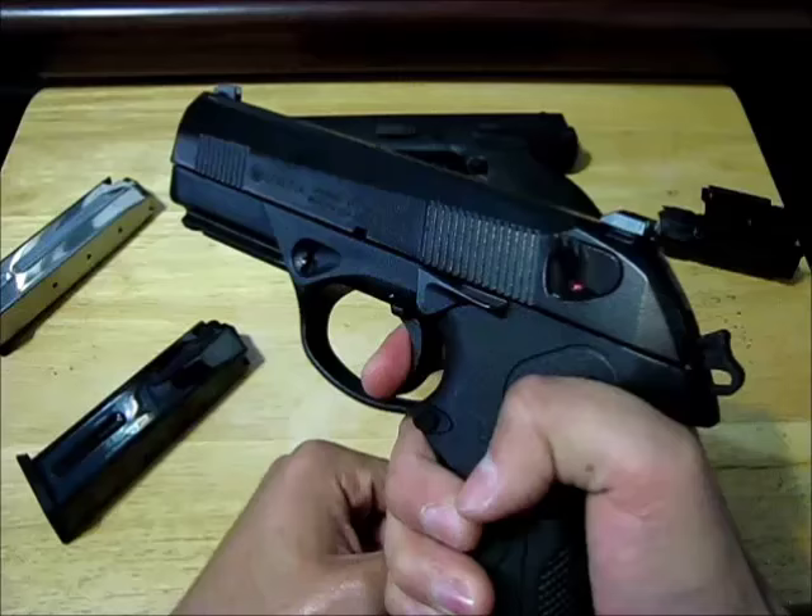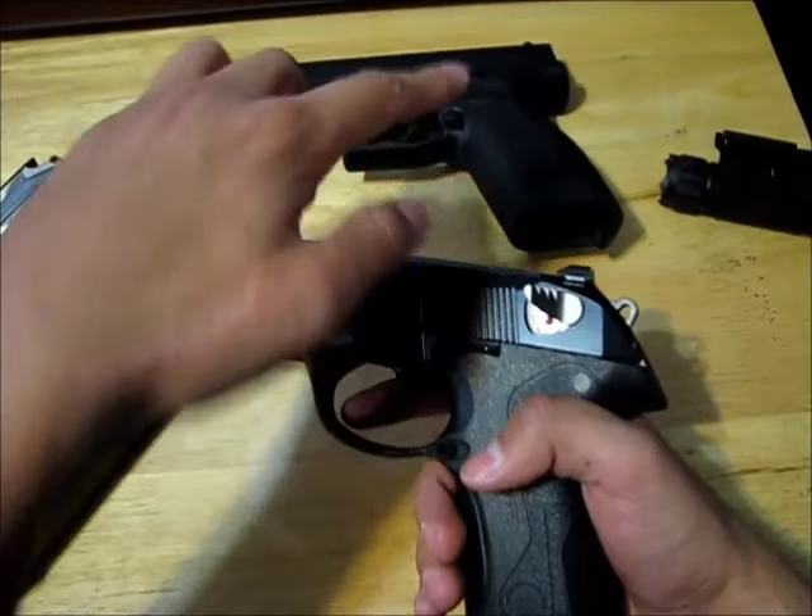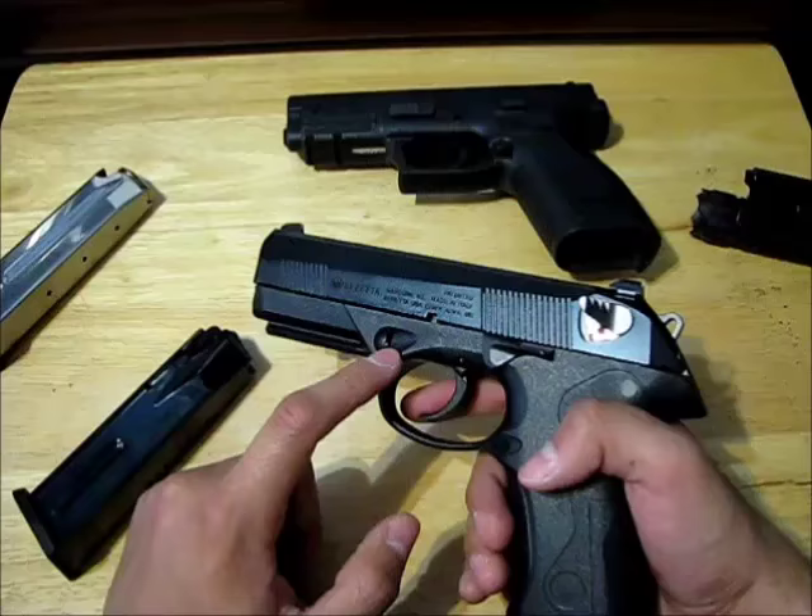Every shot after that is a very light trigger pull, and it's called single action because all the trigger does now is release the hammer forward. In case you want to know, this is a Springfield Armory XD9 and this is a Beretta Storm PX4 in 40 caliber.